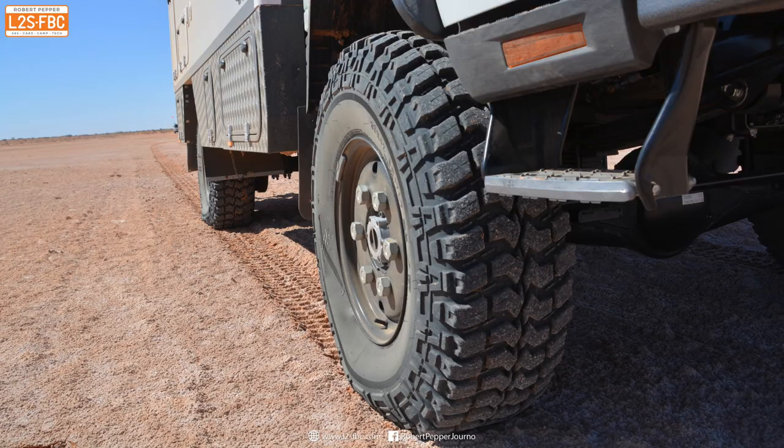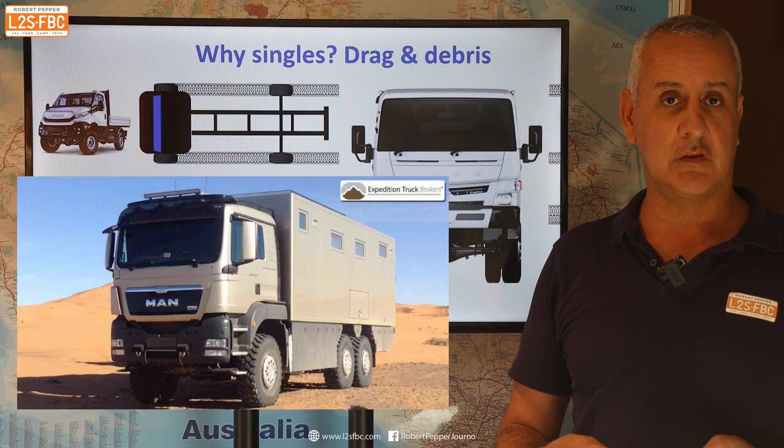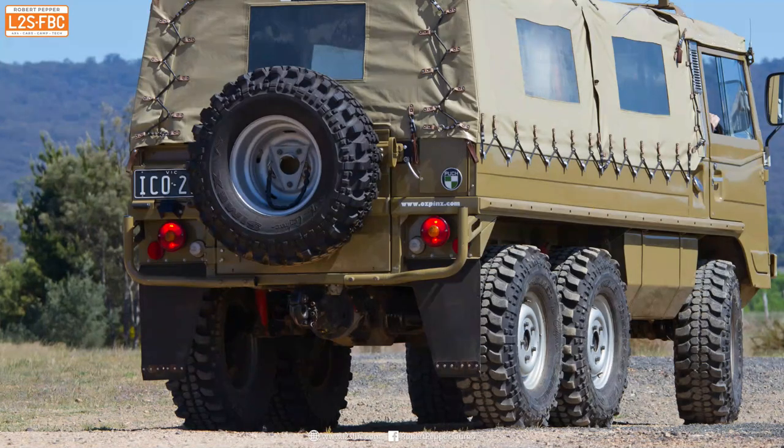If you need more carrying capacity with two wheels at the back, they will go to a six-wheel-drive unit — for example Mercedes G wagons or things like the Pinzgauers.